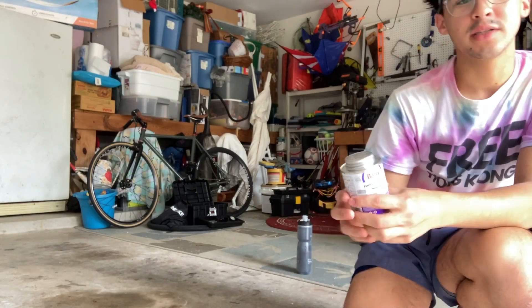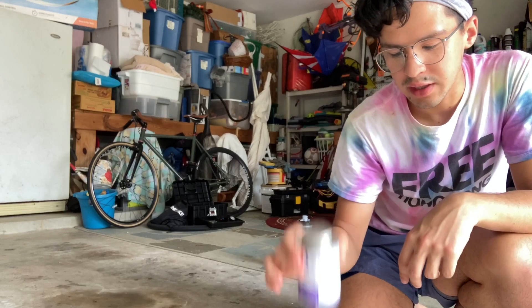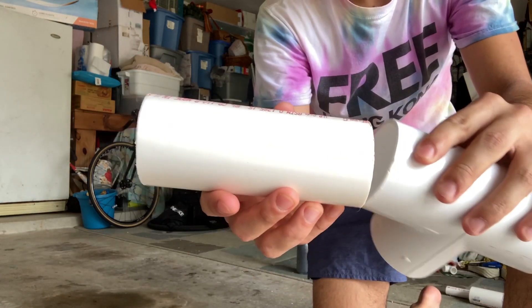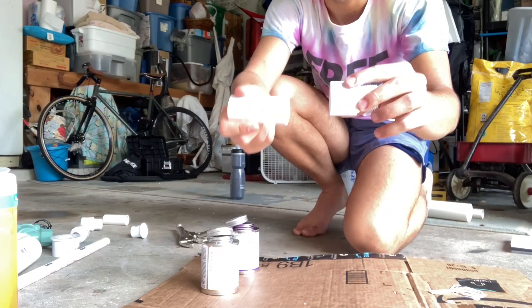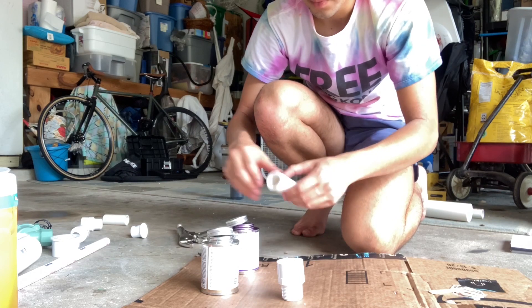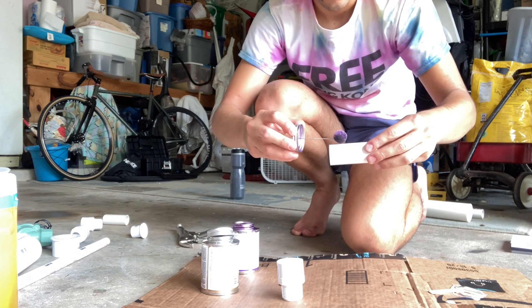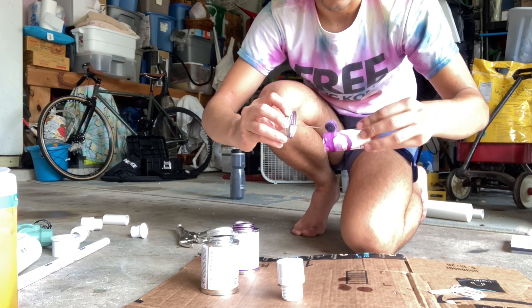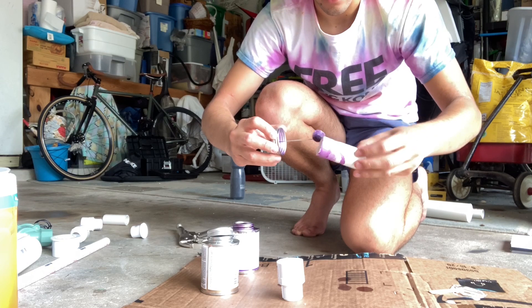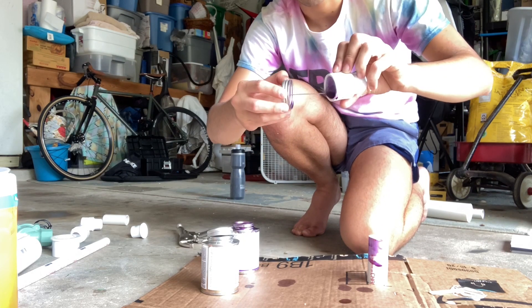Now here's the fun part. We're going to take our PVC primer and our PVC glue and go ahead and apply them to the inside and outside of every PVC-to-PVC joint in your rocket launcher. First, use Clorox wipes to clean and dry all of the fittings where you're going to be applying the primer and glue. Using two fittings as an example: take your primer — the purple one — and carefully apply it as deep as the PVC will be sinking into the other PVC. Do that, then go and apply it to the inside of the other piece as well.